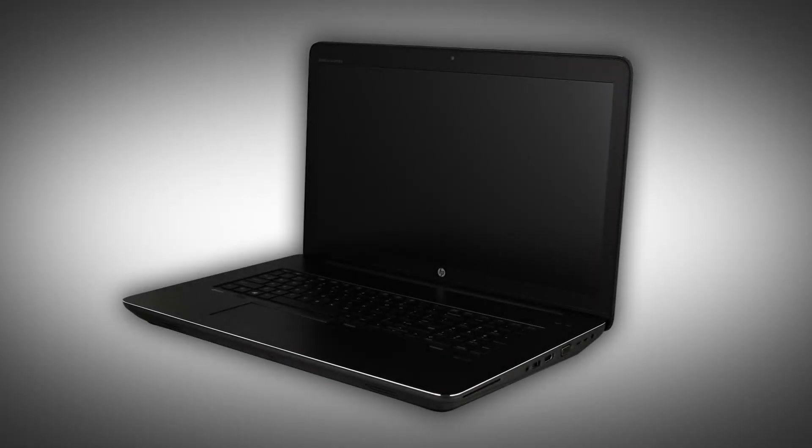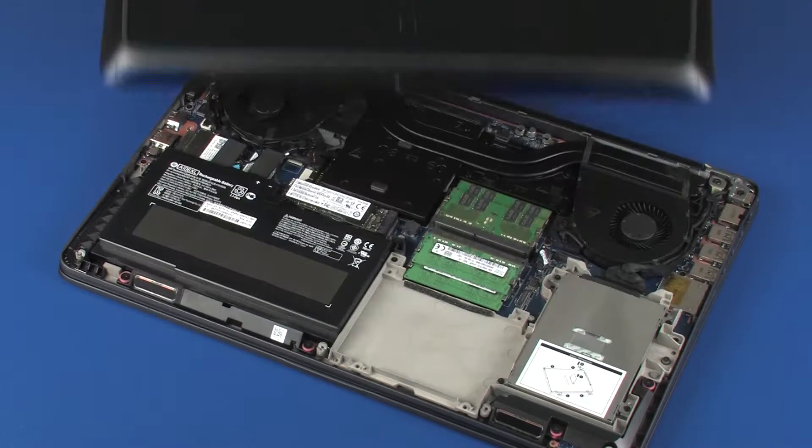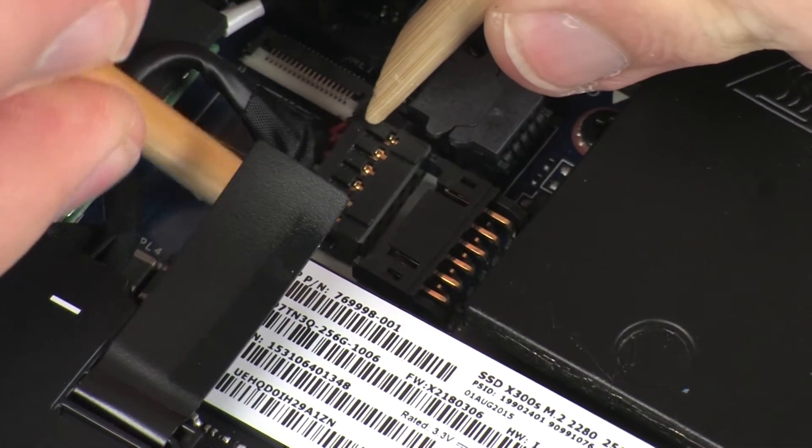The following video depicts a specific configuration of the notebook. The same removal and replacement procedures apply to all configurations of the notebook. Before you begin, remove the base enclosure and disconnect the battery.